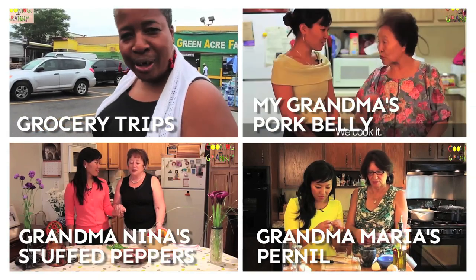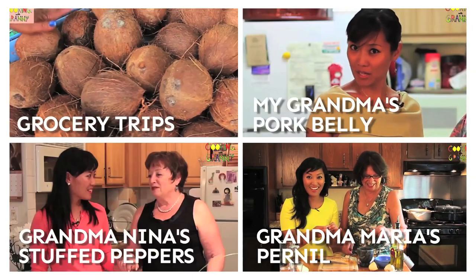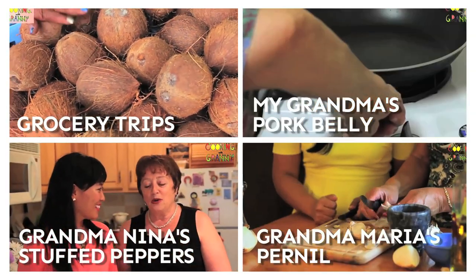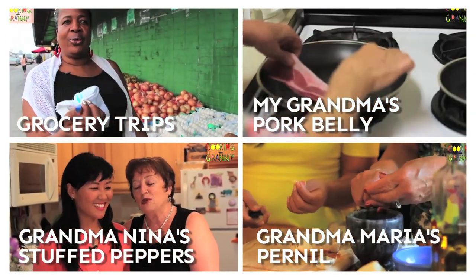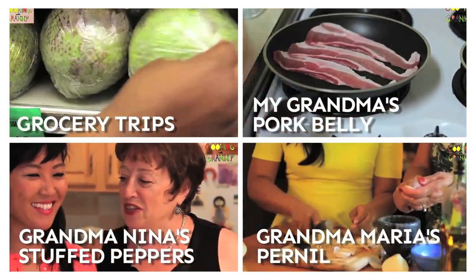If you liked Grandma Lumen, check out these other videos. Let me know in the comments section if you've ever cooked ube halaya with your granny, or if you're dying to see a certain recipe featured on the show. Subscribe for more love for our grandmas. New videos air Tuesdays at 8pm.